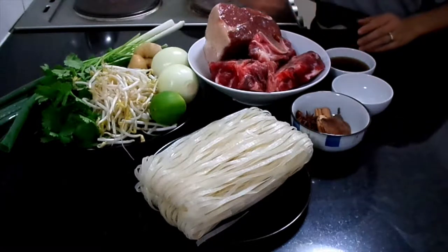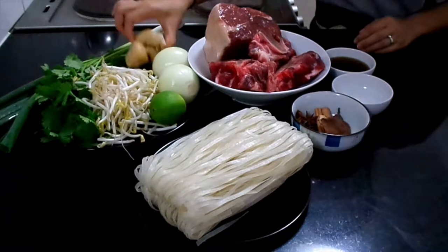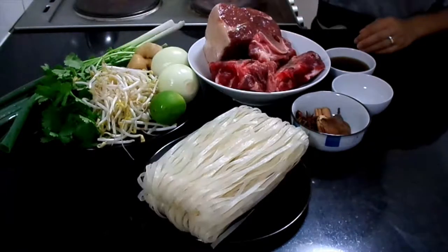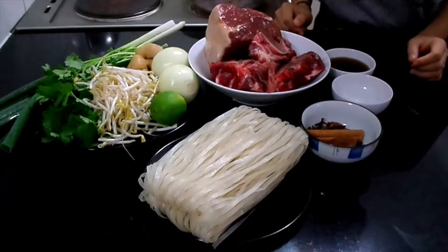The ingredients you're going to need are some spring onions, coriander, bean sprouts, onions, a big chunk of ginger, and limes, some dry noodle, beef bone, silver-sized corn beef, fish sauce, salt and pepper to taste.